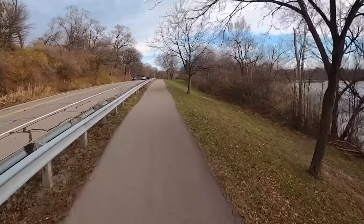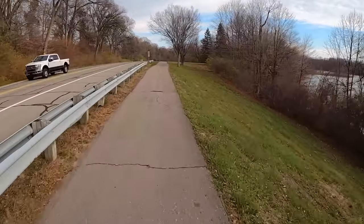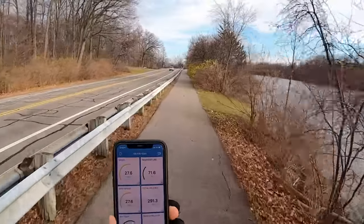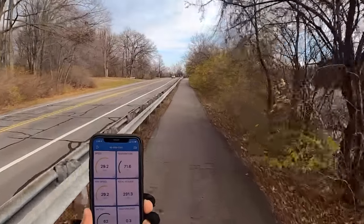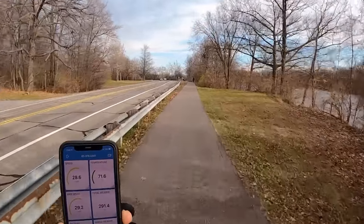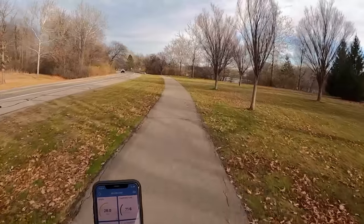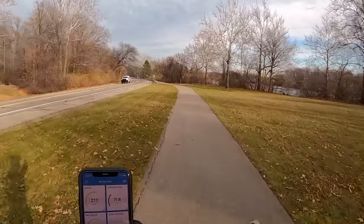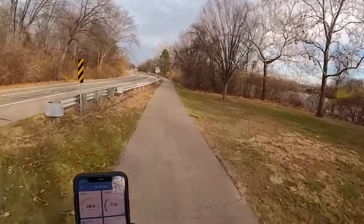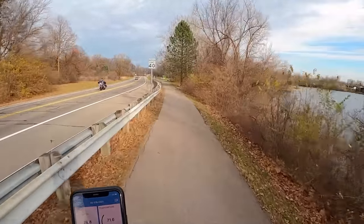This is about as fast as I feel comfortable going in this S18. We're probably at about 20 to 25 miles per hour. Getting a little bit of tilt back at 29 miles per hour. It's so silent, so smooth. Definitely a game changer as far as just overall riding experience.